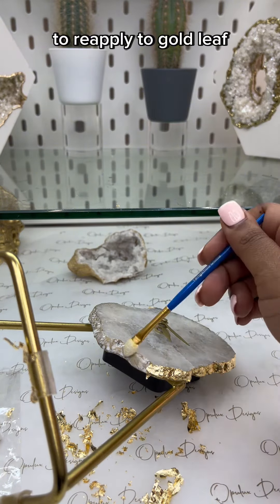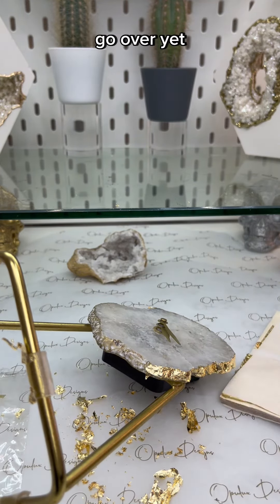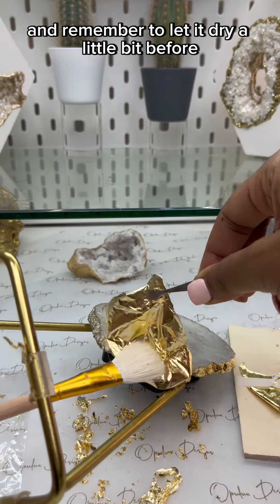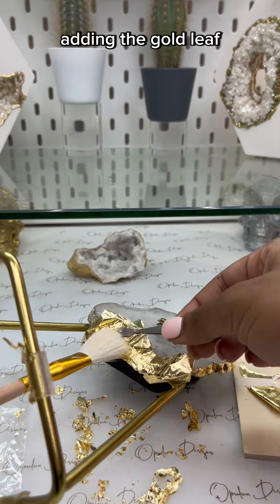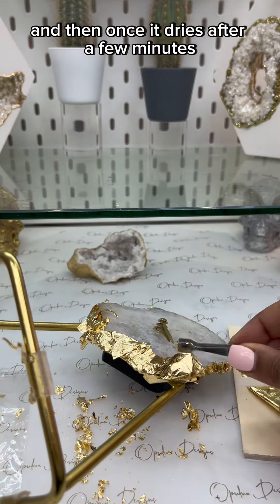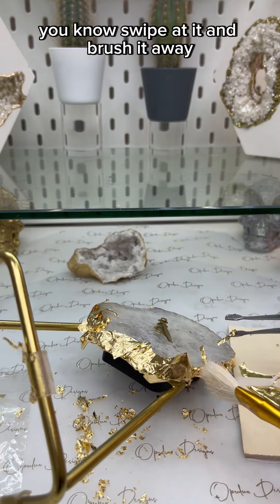Just leave it alone for a bit and then add more adhesive later to reapply the gold leaf. For now I'm continuing on with the spaces I did not go over yet. Remember to let it dry a little bit before adding the gold leaf, then pat it down with the brush, and once it dries after a few minutes you swipe at it and brush it away.